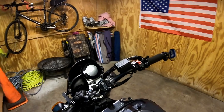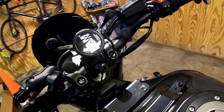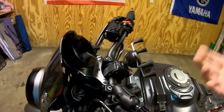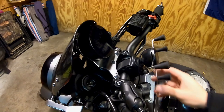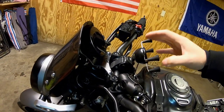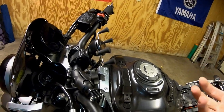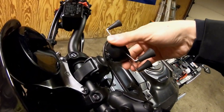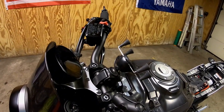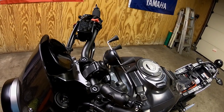I wanted to give you a quick review on this X-Grip RAM cell phone mount. It just clamps onto the handlebar, so it'll work on a lot of different motorcycles, not just the XSR. I like putting it right in the center. It tilts and is adjustable, but it's very firm — unless you have a phone in there it's difficult to move, which is what you want. I've really liked it; I haven't had any slips or had a phone pop out.